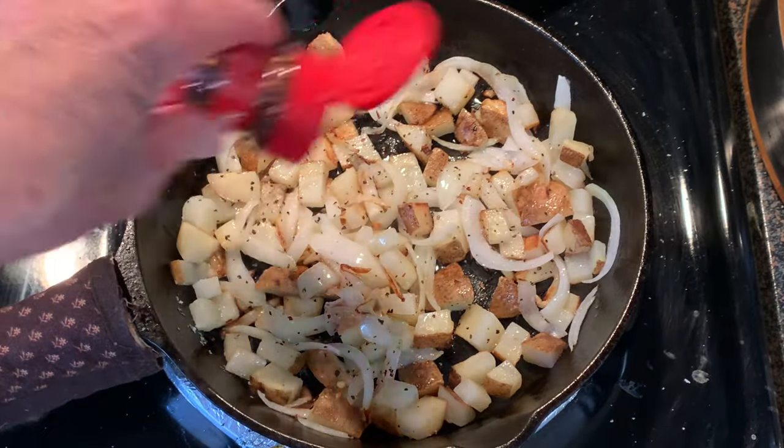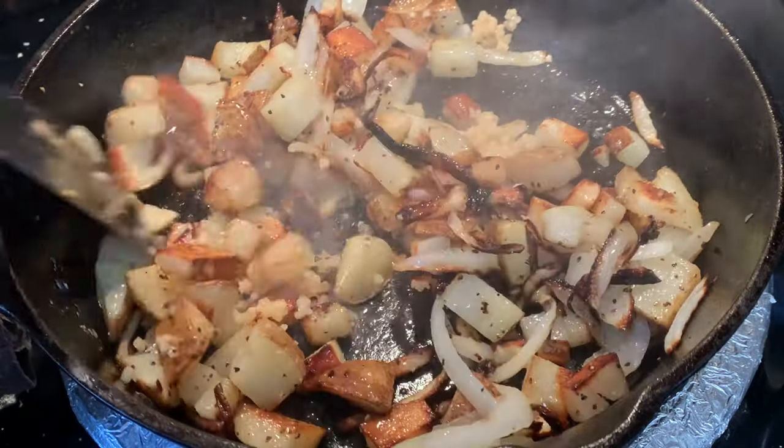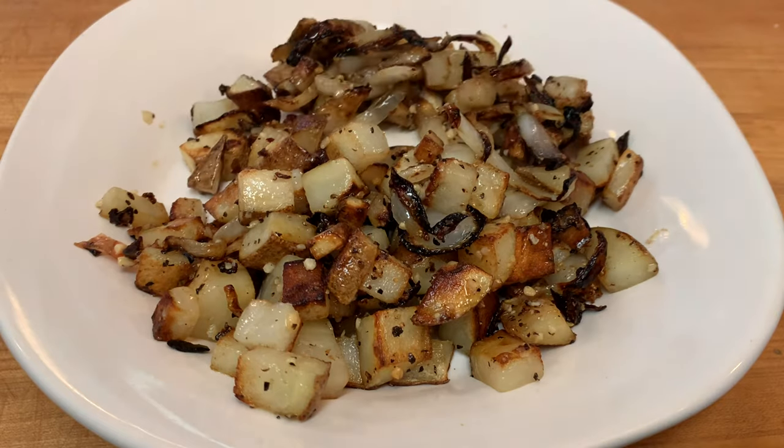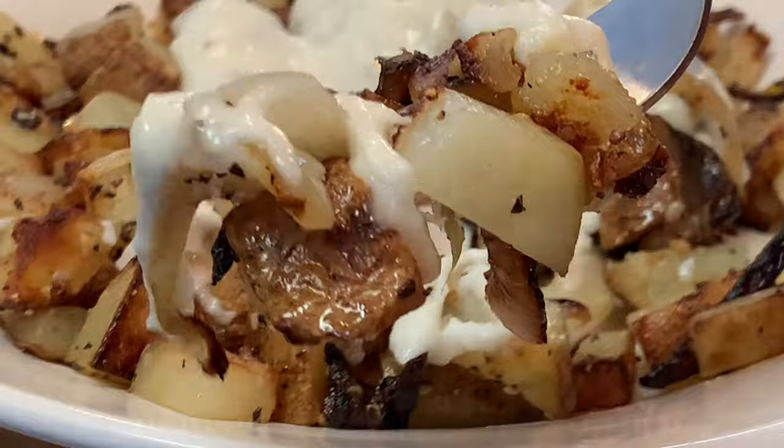Back to the taters — add sugar and red pepper flakes. During that last minute, add a little garlic and stir that around for about 30 to 45 seconds. Plate it up, hit it with that country gravy, and enjoy.